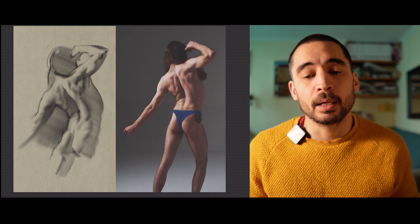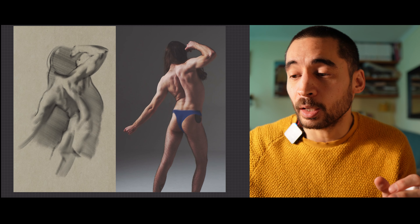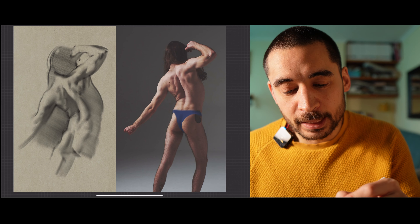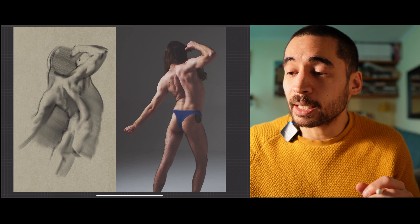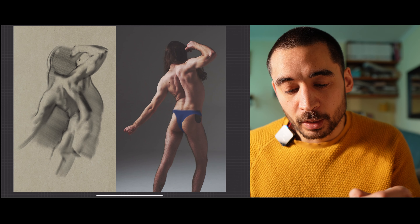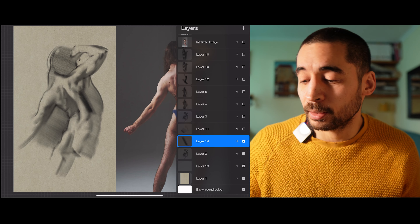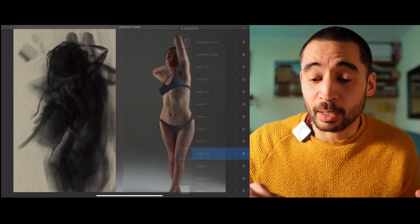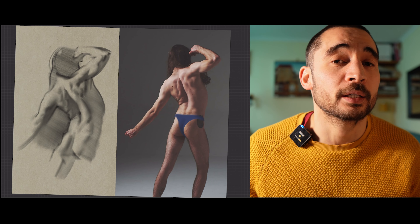Another advantage is layers. Let's say I want to strengthen a shadow but I'm not sure if it's a good idea — I'll add a layer, try it, and if it doesn't look quite right, I'll just get rid of that layer. You've got to use the advantages where you can get them.